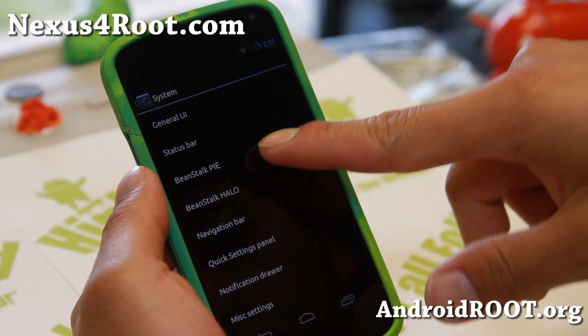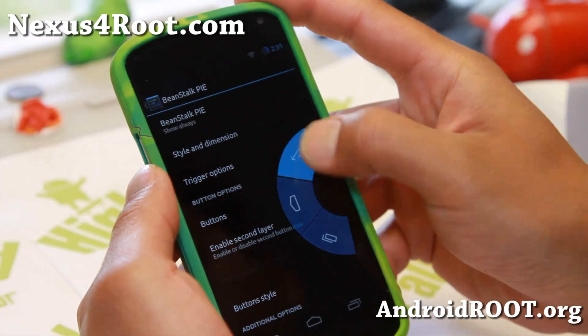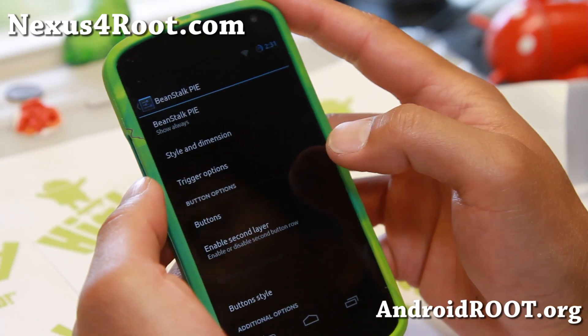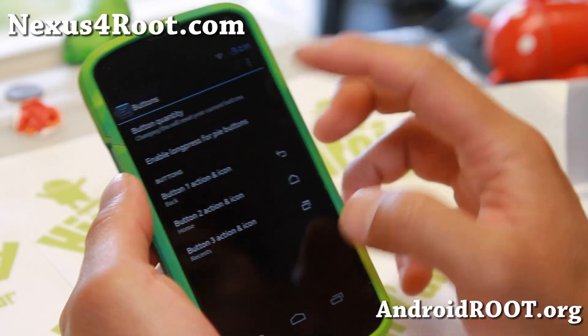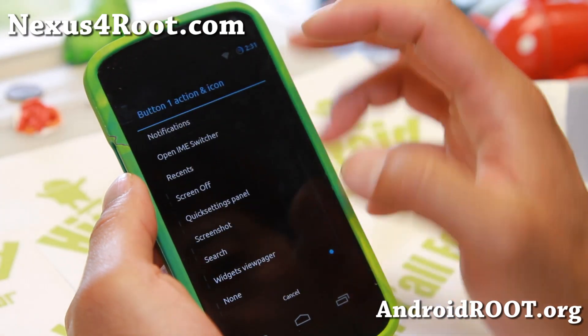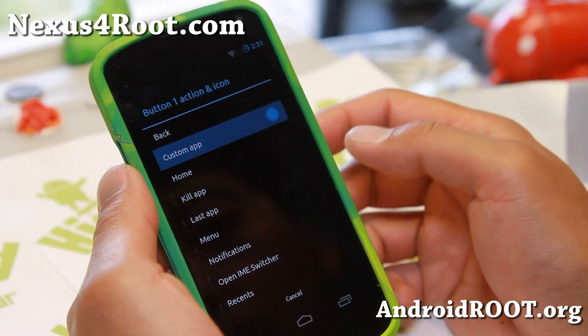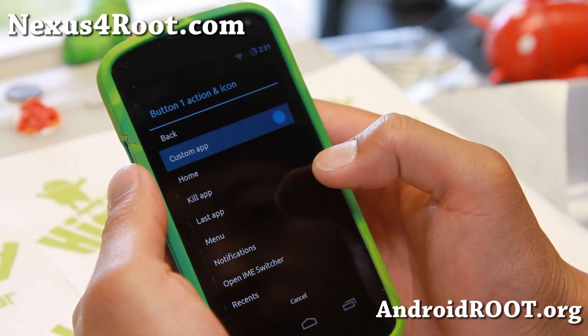And also, you do get nice pie controls here. You can also add a bunch of shortcuts. For example, you want to add five buttons — and for the first button, if you scroll all the way up, you can go to custom app and give it a second here.